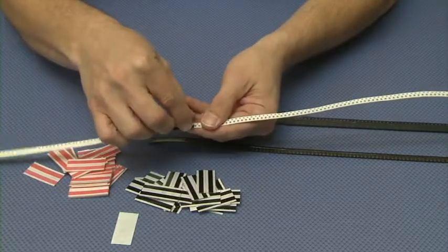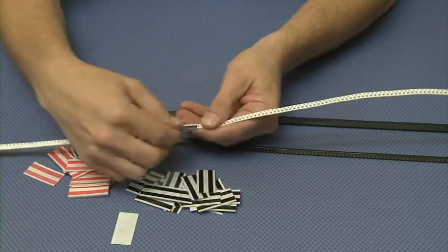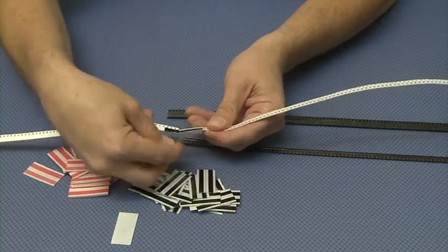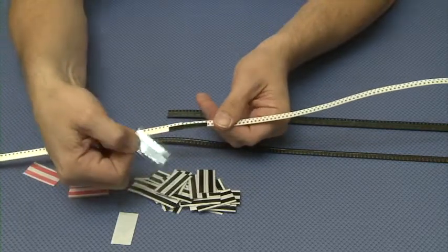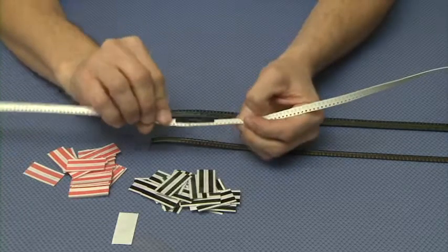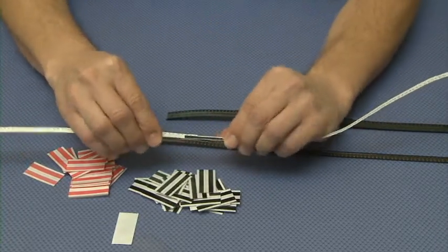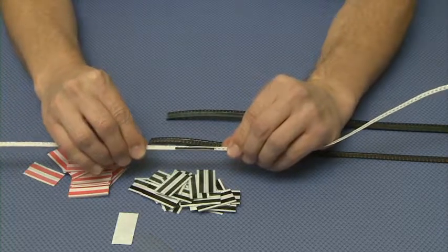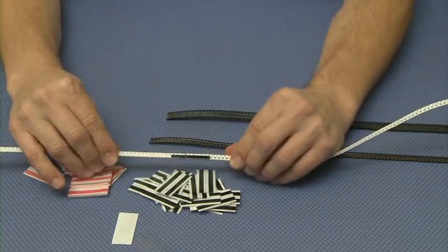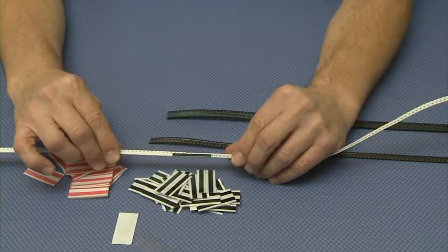We will then carefully remove the clear plastic piece so that all that remains is a splice on the top and a splice on the bottom. This will allow it to run through your feeder. The construction of the paper carrier tape is sturdy enough to run through your pick and place machine without any issues. This requires no tool to place.